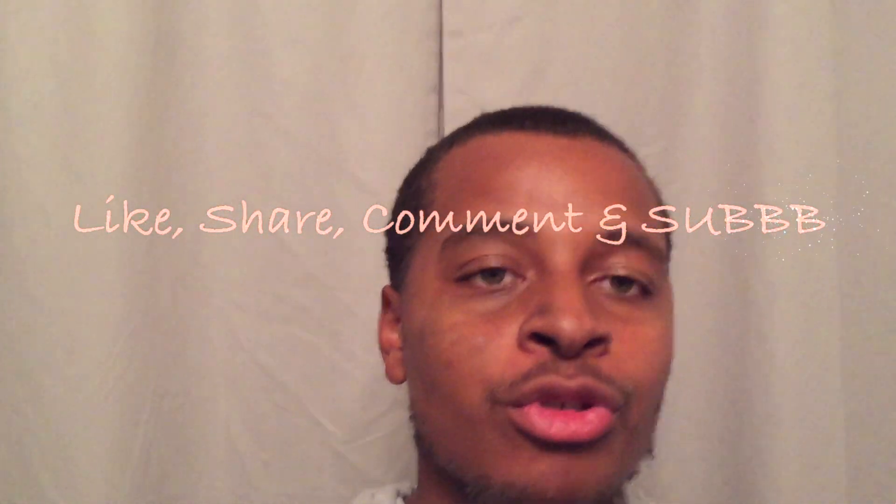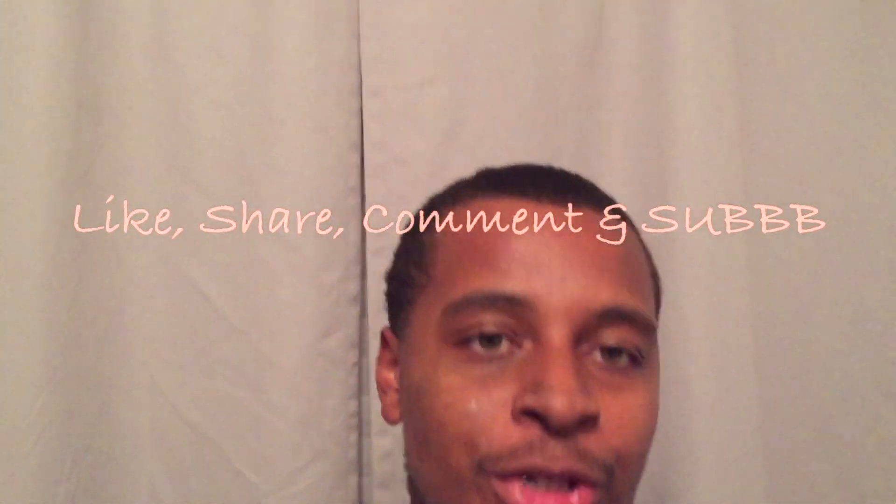Make sure y'all like and subscribe to the channel. Make sure you hit that like button so my videos can pop up on other people's recommended videos so they can also like, share, and subscribe. Appreciate that, man. Also make sure y'all hit that notification bell so y'all can be notified every time I post a video.